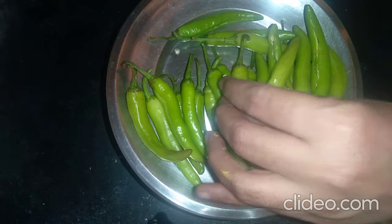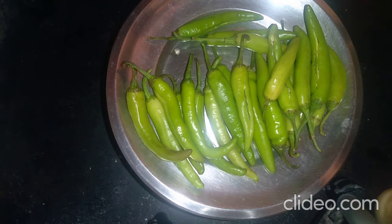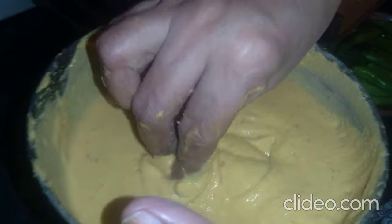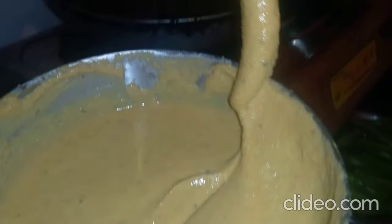Now we put the eggs in the back, and then we put the eggs in the back of the egg.